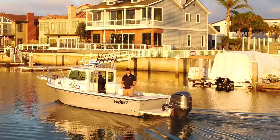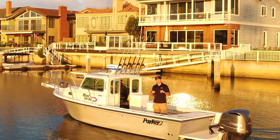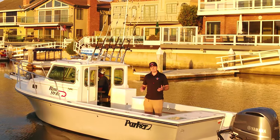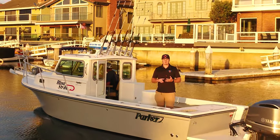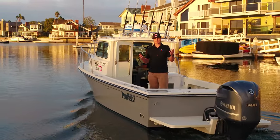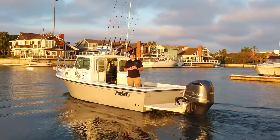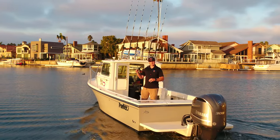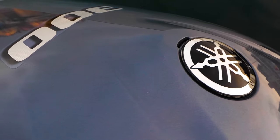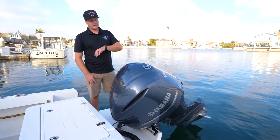Nick with Colburns Detailing here, just wrapped up a hydro marine coating protection system on this Parker 2320 SL. As you can see, it's super glossy and protected from the environment that the salty air has to offer here in California. All exterior surfaces on this boat are protected — your engine, your stainless, your glass, along with the gel coat. You don't get buildup from salty air.